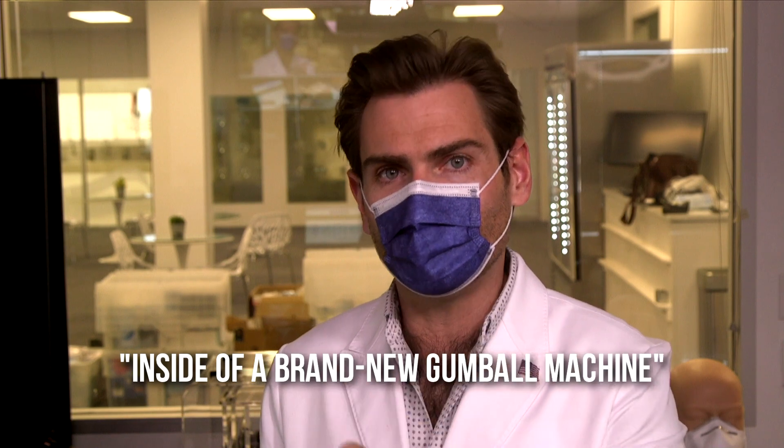There's a lot of plastic smell here. I'm going to call this the inside of a brand new gumball machine — because it's a kids' mask. It's a medium plastic smell. I've had worse for sure.